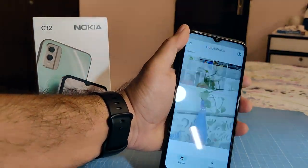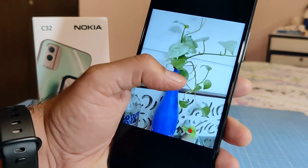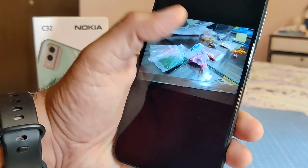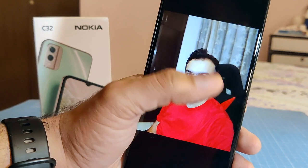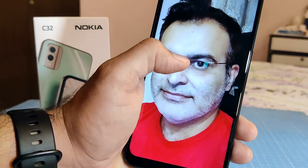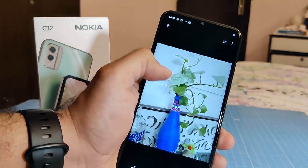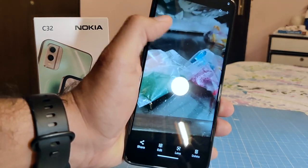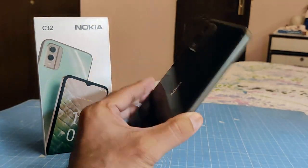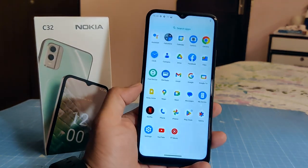Testing the camera, I took shots of different objects to check color production and how natural the colors are — leaves, fruits, and some colorful objects. I also took two selfies: one in portrait mode and one in normal mode. You can see a slight blur of the background and the edge detection seems fine. The front 8 megapixel camera does a decent job. The phone also delivers a decent bokeh effect when clicking pictures with some depth in the background. The cameras are decent — I wouldn't expect too much from a 10,000 rupee phone, but the 50 megapixel sensor delivers fine.